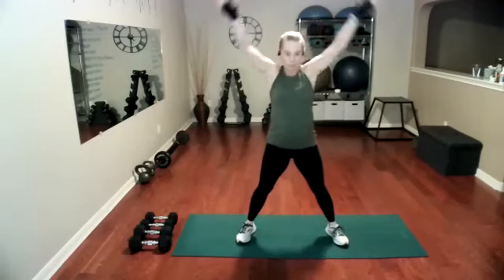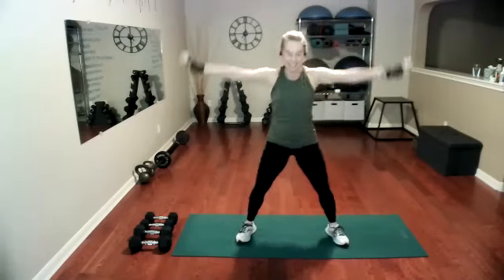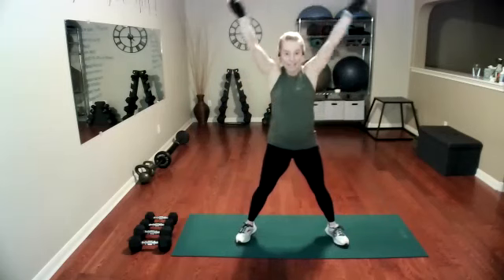On this one, I want to try to drop my hips more. Feel those thighs — the inside of those thighs stretching. We'll do about one more of these, and then we're going to bring it into reverse lunges.